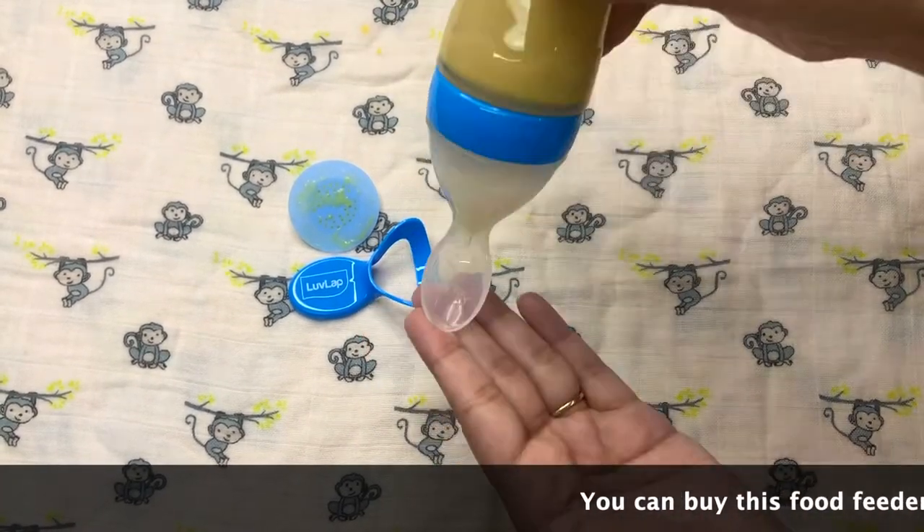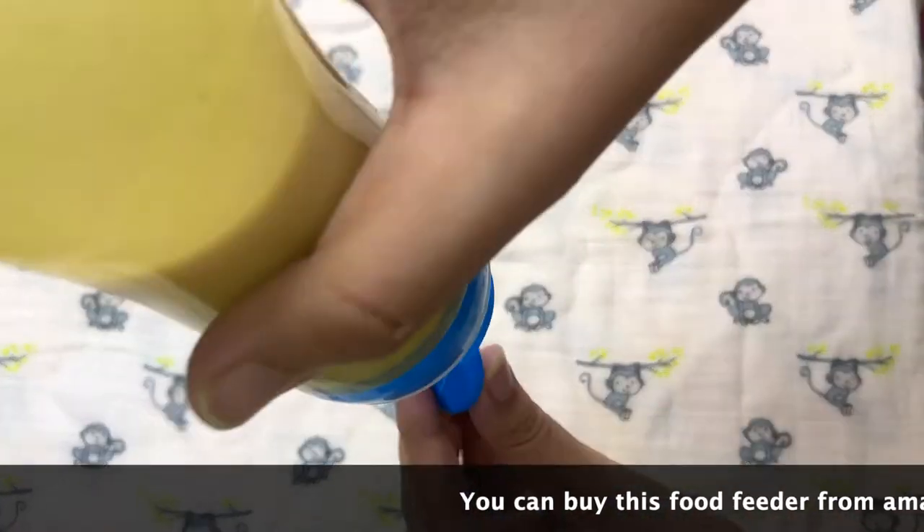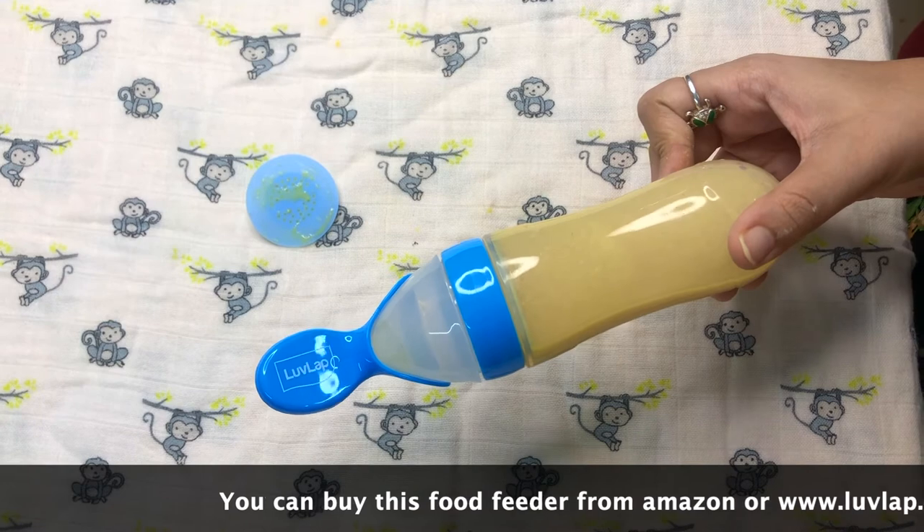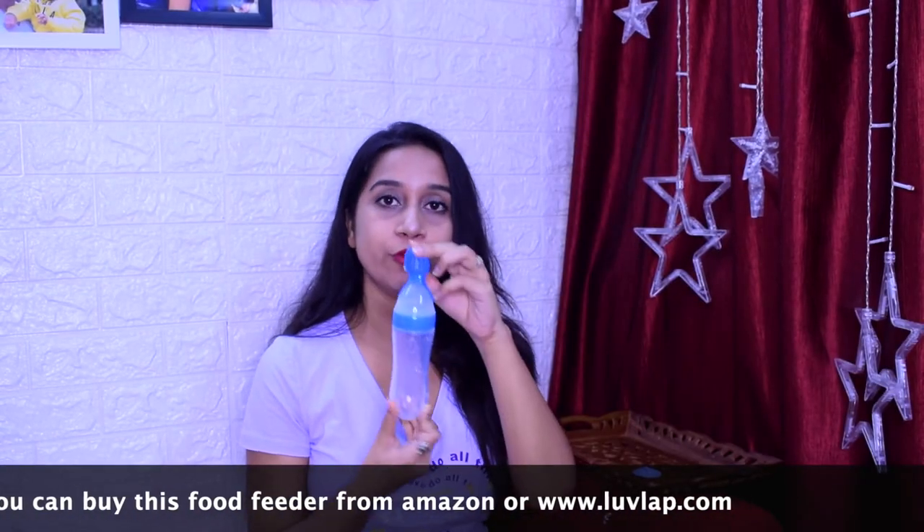You can also feed it later on. You can see that there is no leaking from outside. I have used it and it has been very good for me. This is how you can use this food feeder from Love Lap. You will get it on Amazon or on the Love Lap website — I will give both links in the description box. You can easily buy them.